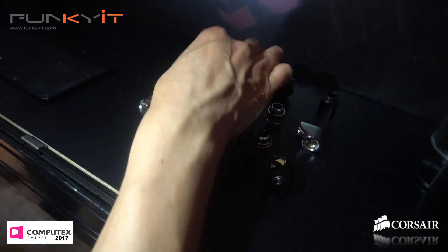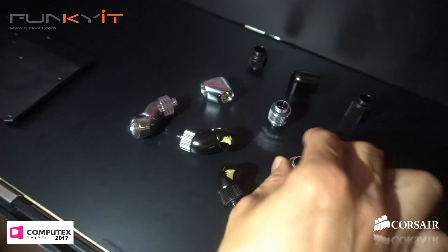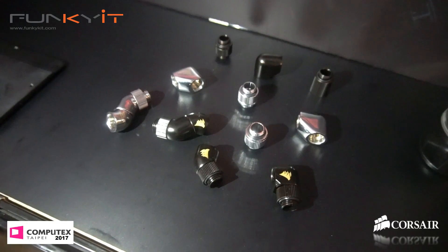You see a lot of manufacturers now doing these fittings for water cooling — you know why? Because water cooling is becoming a bit of a trend. There's a big demand for it because a lot of people have all-in-one coolers and now want to take the next step.